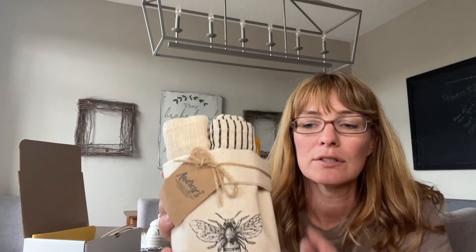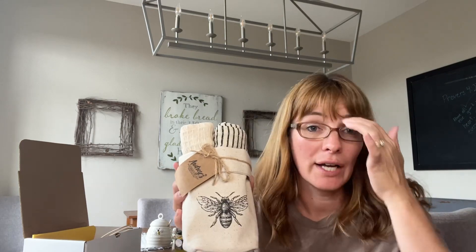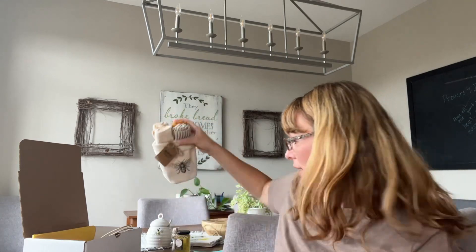Instead of doing a tea towel, I also did kitchen towels this month. It comes in this really sturdy bag and there are four different kitchen towels. You can set them on the counter as decor or you could actually use them, or give them as part of the gift.